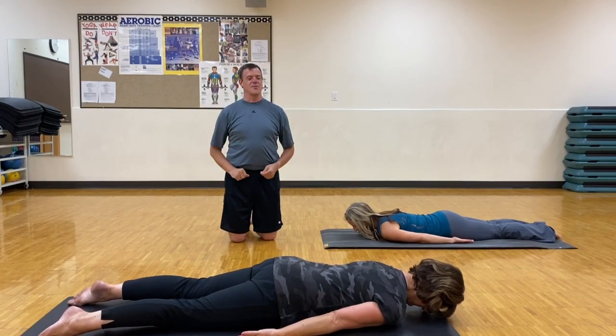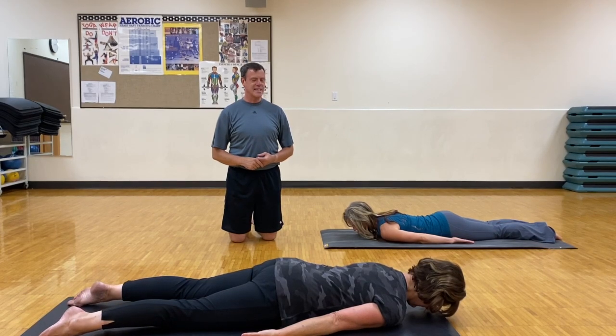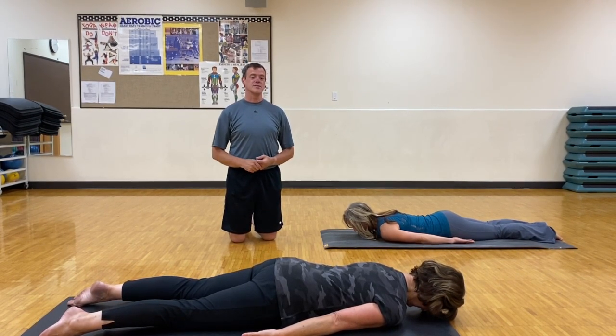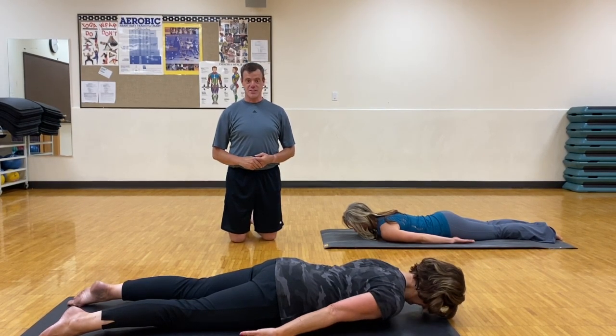Hey, welcome! We are doing the instructional videos. This one is for the exercise called swimming. If you want to turn to swimming in your workbook, there's a very, very good description of that.